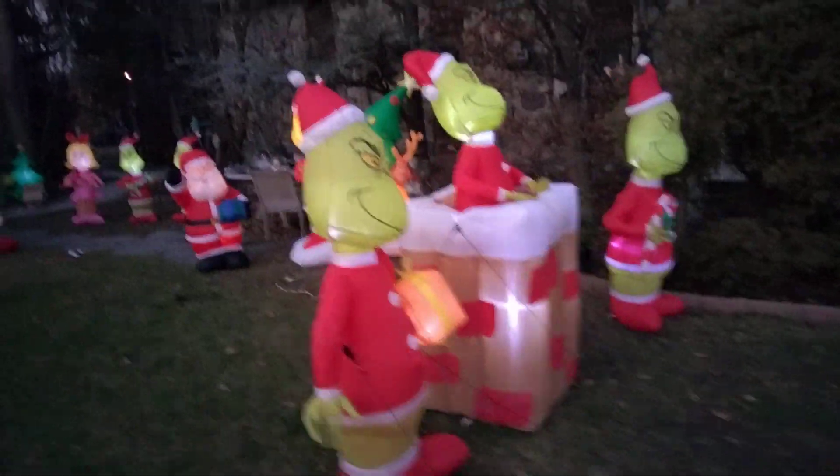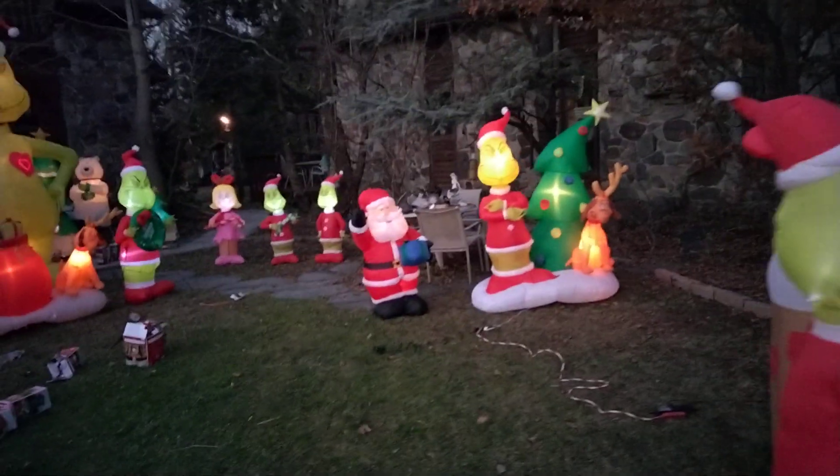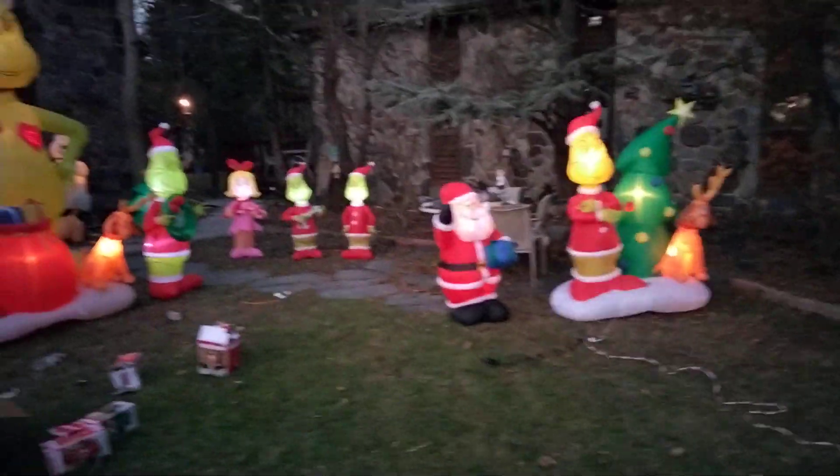Hi everyone, we just set up all these inflatables, Steve and me, so I just wanted to show you them.